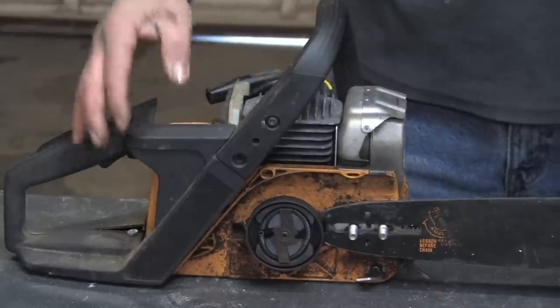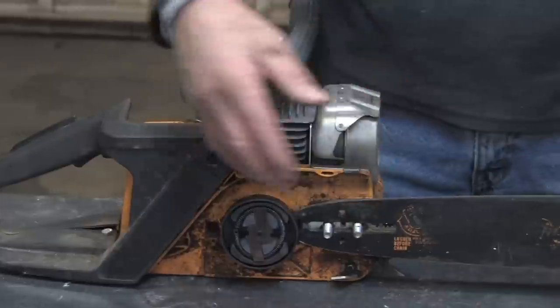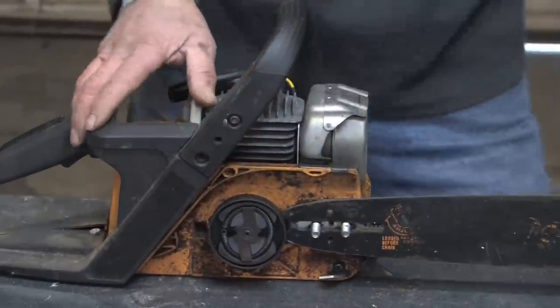Hello, my name is Mark Blocker and in this segment we're going to cover how the automatic bar oiler on a chainsaw operates. I've got a chainsaw broken down here with the side cover removed, bolts removed that hold the bar in place, so we get quick easy access so I can demonstrate.